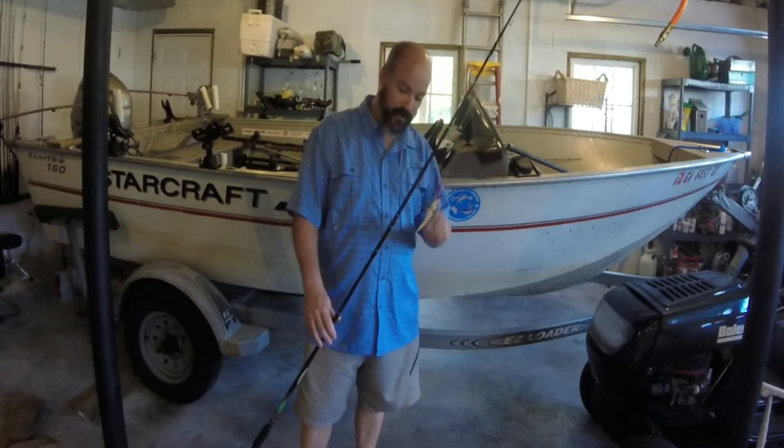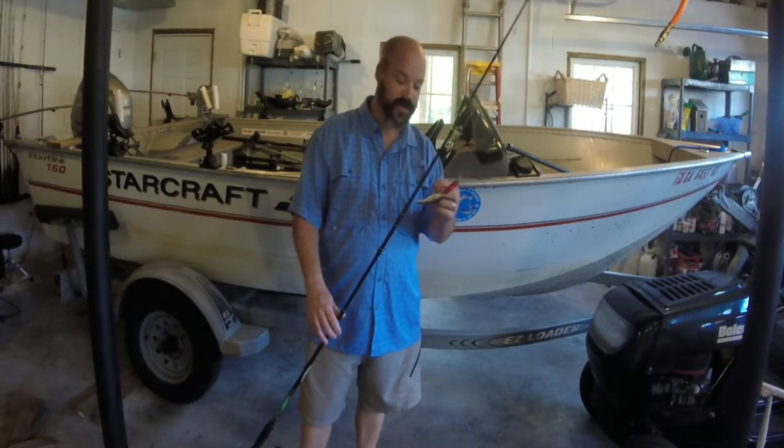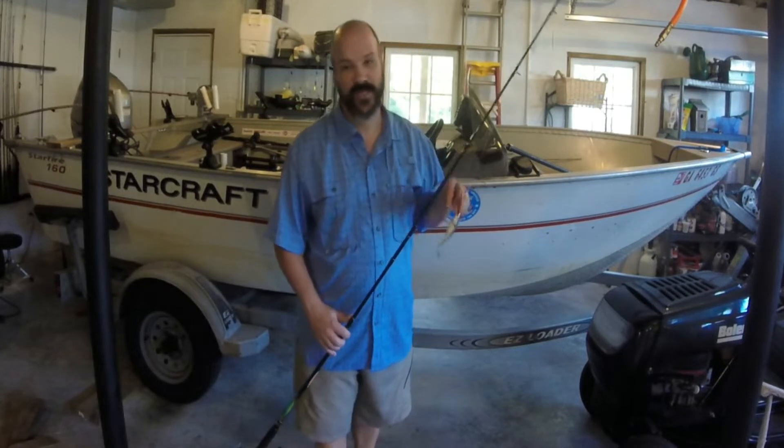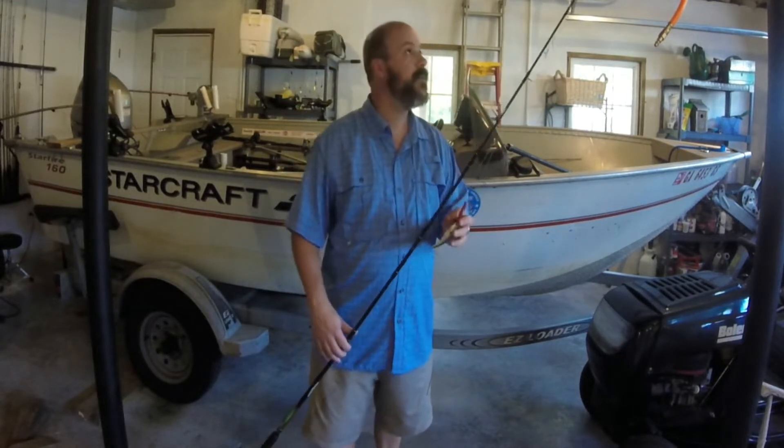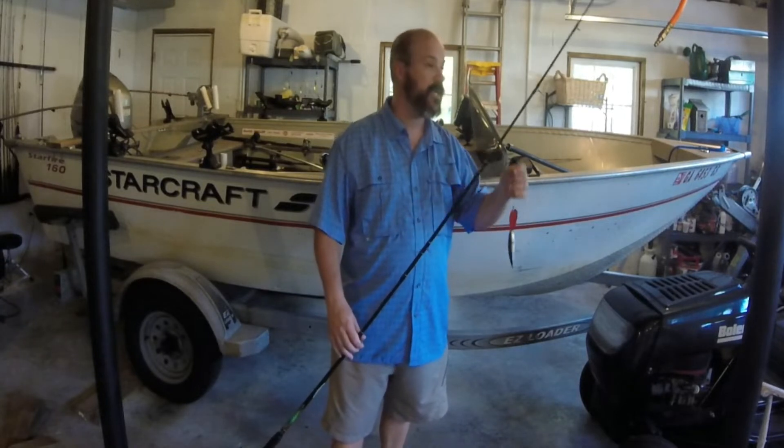Hey YouTubers, it's the Fishing Educator coming to you with a real quick tip on fishing. All of my fishing videos are to help you catch fish. I don't want to make fishing complicated — the whole goal is to make it simple so that you can get out on the weekend and catch fish.